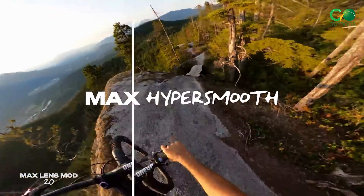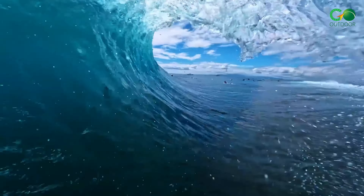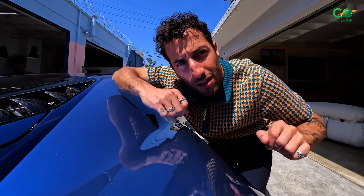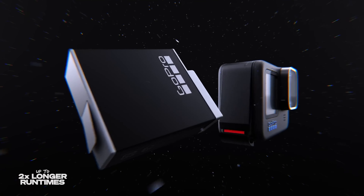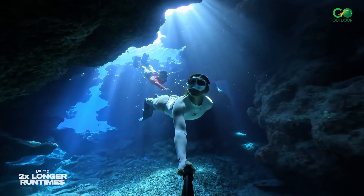Whether you're hurtling down a mountain bike trail or navigating whitewater rapids, your videos will be crystal clear and watchable. Other new features include a totally redesigned power management system for improved thermal performance and up to 2x longer runtime, and Bluetooth audio support for Apple AirPods and other headphones to record sound and give remote voice commands.